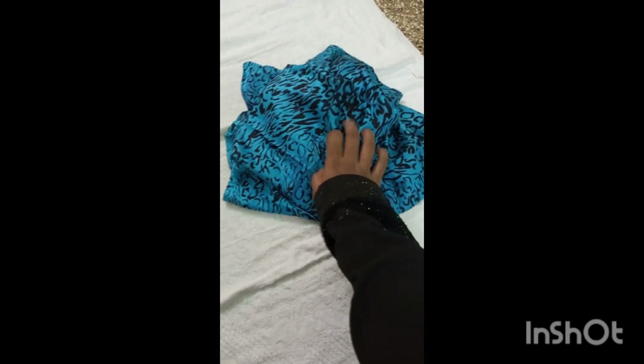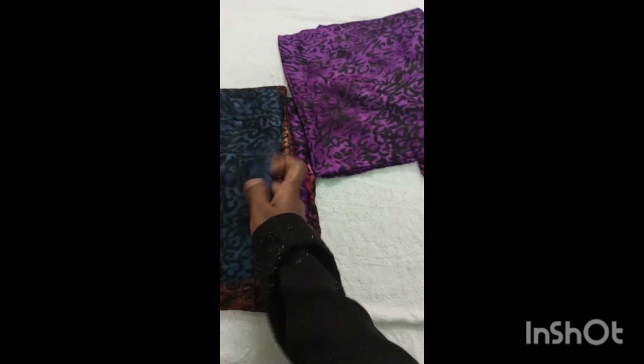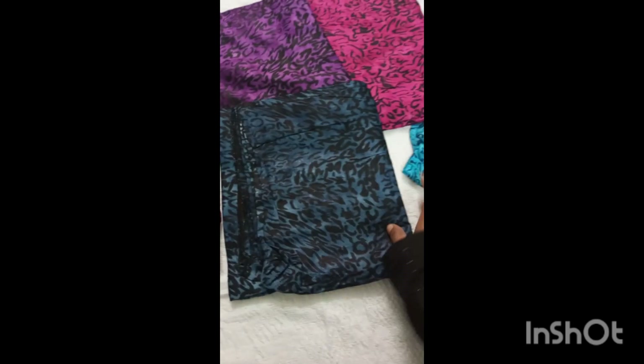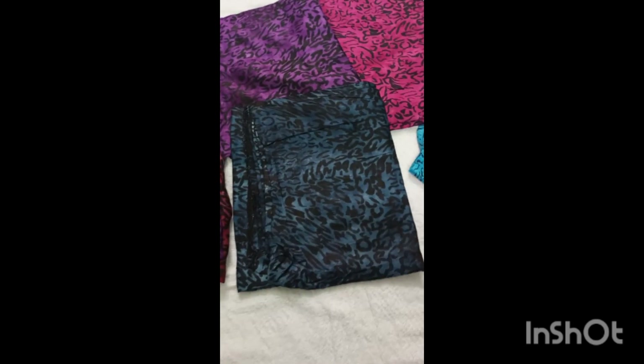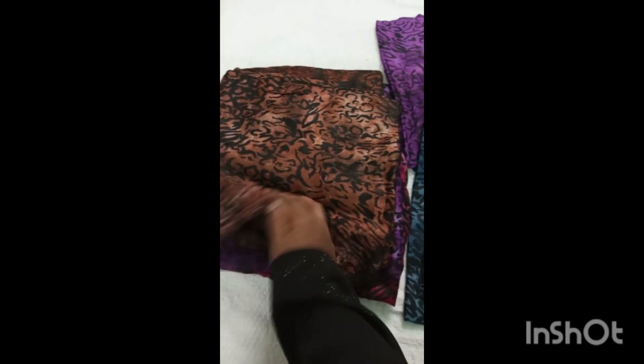We will see all these colors. Pink. Violet. This is Peacock Green. There is an ash color in the video. This is Peacock Green.